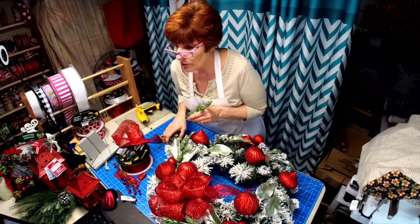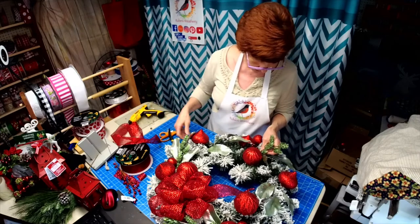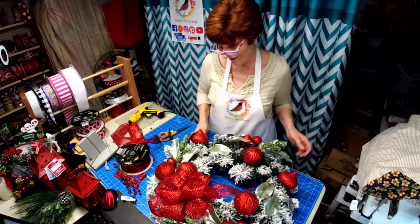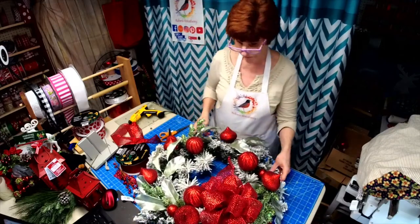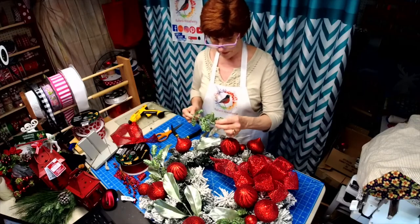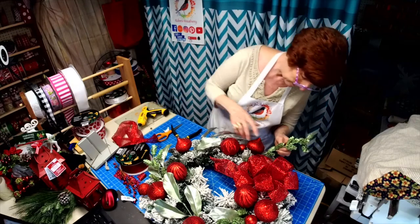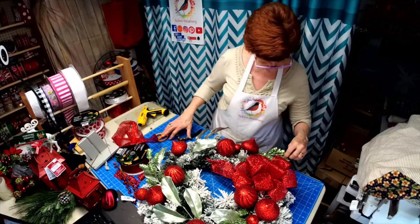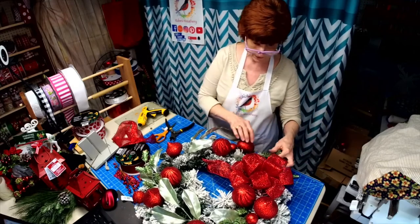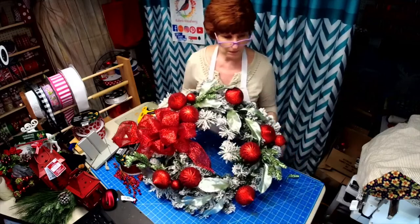Now, how do I pronounce that name? Serena? Sirena? I'm really butchering it and I'm really sorry — I am so terrible with names. We'll just do three of these. This is just nice and simple. I'm going to cut right there. Let's leave that kind of to the side.